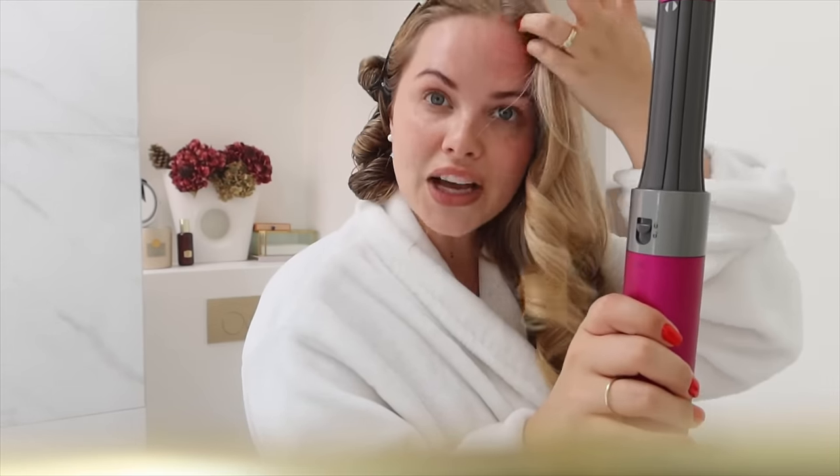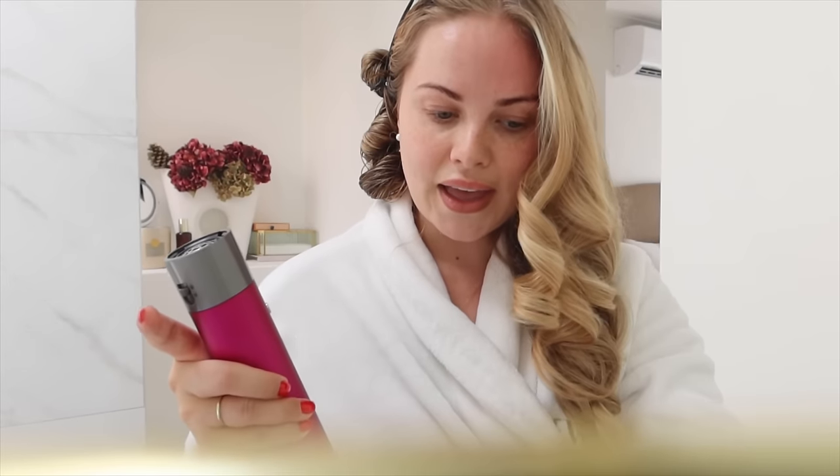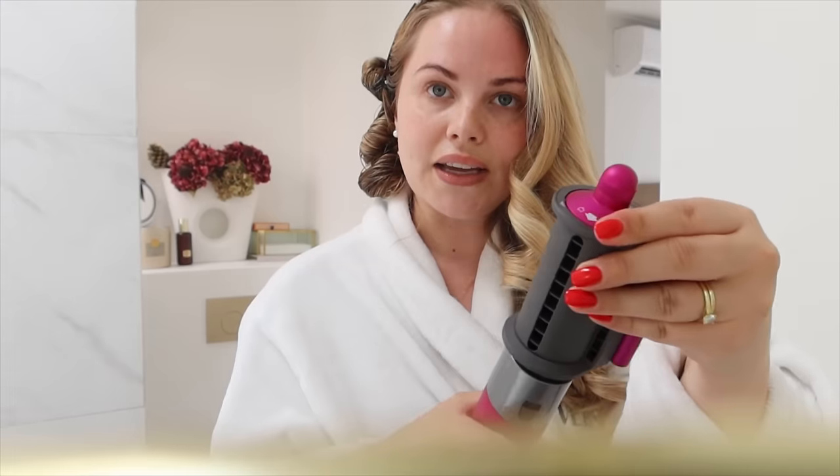Now if I'm in a rush I will do the cool shot, but if I have some time I will just leave them to marinate a little bit. Then I'm going to take off the air wrap attachment and put the normal blow dry attachment back on and do this side.